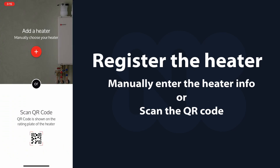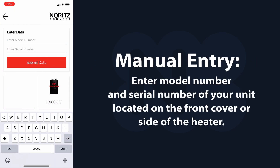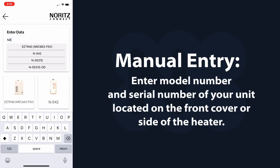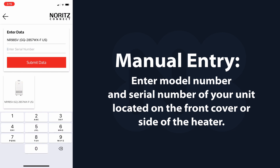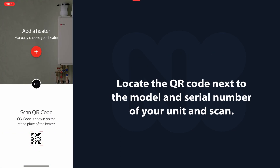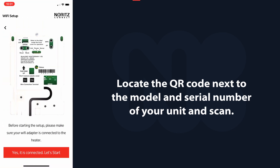Register the heater by manually entering the heater info or scanning the QR code. For manual entry, simply enter the model and serial number of your unit found on the front cover or the side of the heater. As an alternative, you can scan the QR code found next to the model and serial number of your unit.